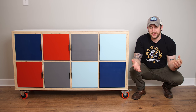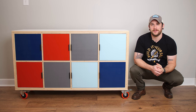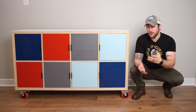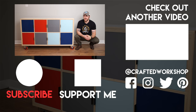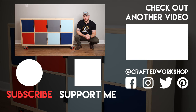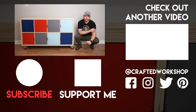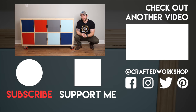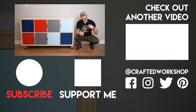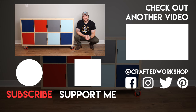Hopefully you guys enjoyed this one. If you don't already, go ahead and get subscribed to the channel — I put out new project videos like this pretty much every Wednesday. Also ring that little notification bell so you don't miss any future videos. If you want to build this for yourself, I'll have links to all the tools and materials I used on this project — all available at Lowe's — in the video description below. And lastly, I do have these new Build It Yourself t-shirts — super soft, super comfy, and everybody who's purchased them seems to really like them. Thanks again for watching everybody, and until next week, happy building.